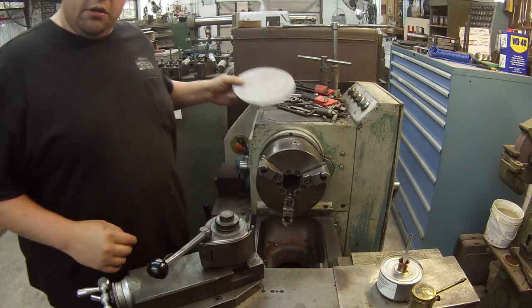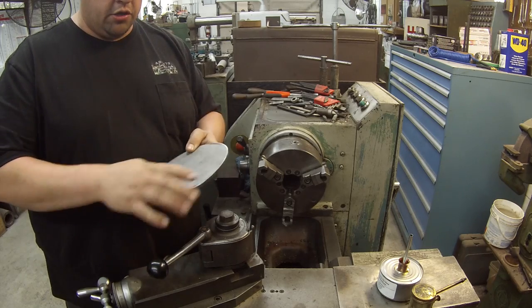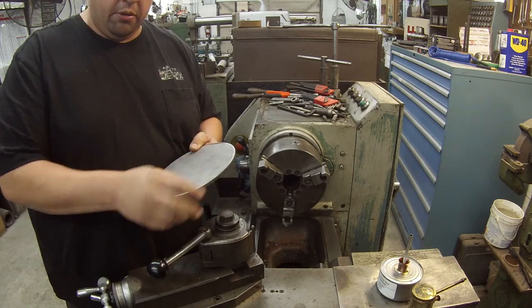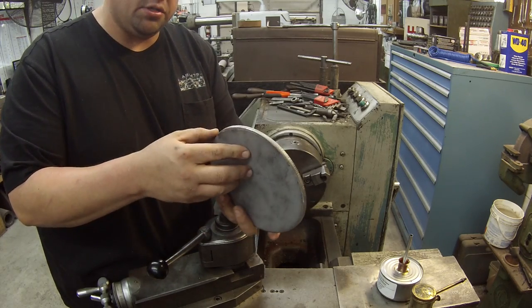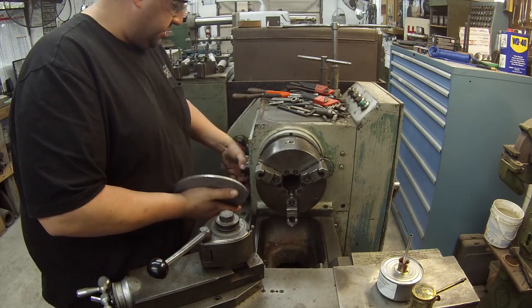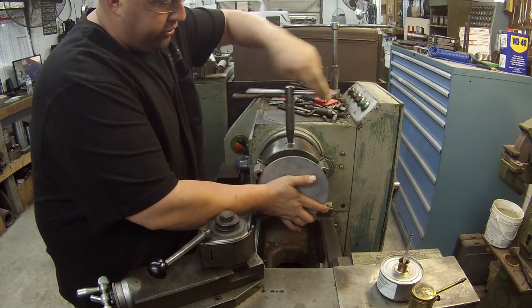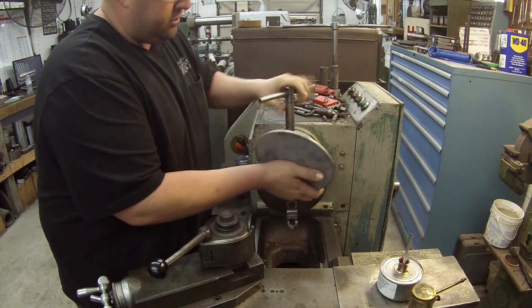We'll go ahead and chuck this piece up and start getting the hole bored in it. I bead blasted it and went over it with the flapper wheel to remove the little edge from where it was cut out - that was a plasma cut piece from my buddy's welding shop. I put the three jaw on here, reversed the jaws, and we're just going to use that to quickly and easily hold this piece. There is a slight bit of curve to the plate.